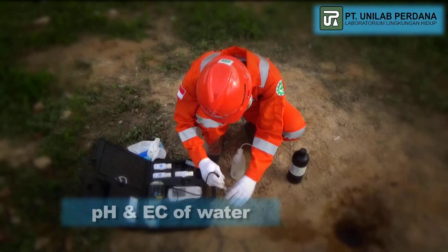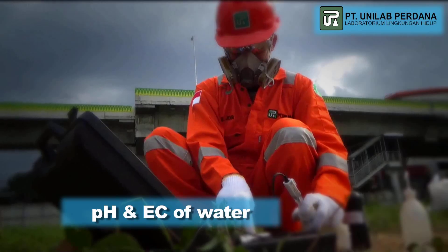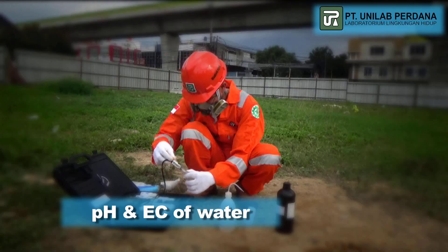pH is a measure of the hydrogen ion concentration of a solution. The method used to analyze this parameter is based on the measurement of potentiometric or electrometric hydrogen ion activity using a pH meter.